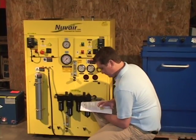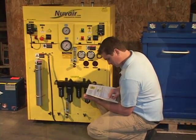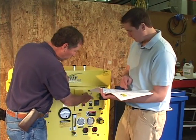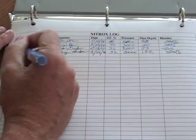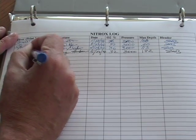Prior to attempting to set up or operate your Nuvair Nitrox system, take the time to read the manual completely. Learn how to operate your system properly by getting instruction from a person qualified to train you in the correct techniques for using this equipment. Before you fill any cylinders with Nitrox, be sure to set up a proper Nitrox log for recording the information on each cylinder you fill.